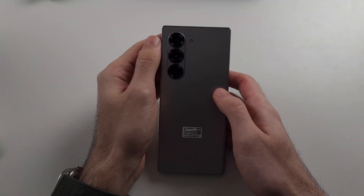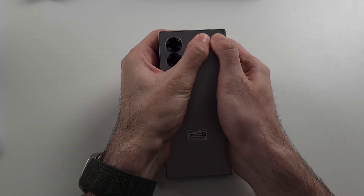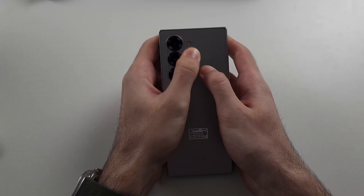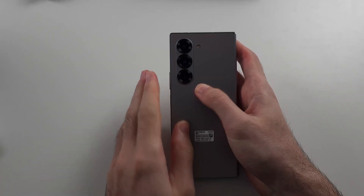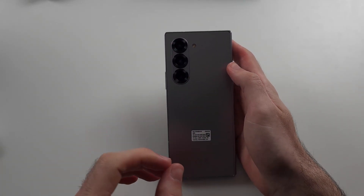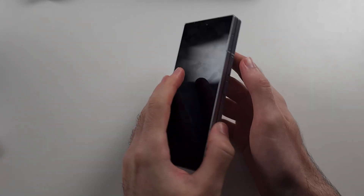On the back of the screen, use two thumbs and push as hard as you can, repeating this for the entire back of the phone. Then repeat the same with the front. For the presentation I'm speeding this up — you want to spend a good 5 minutes on this.